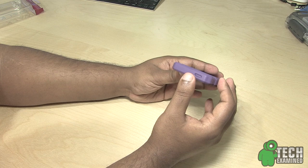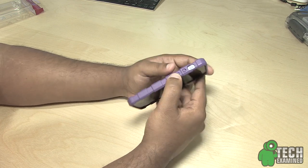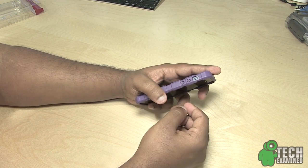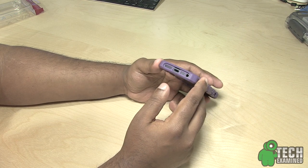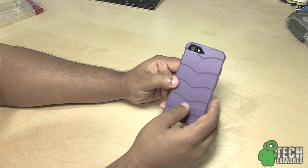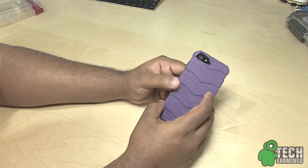Let's take a look at the cutouts. On the top you have a nub for your sleep and wake button. On the side there's a cutout for your vibrate switch and nubs for your volume up and down. On the bottom you have access for your headphone jack, microphone, lightning port, and speaker. On the back there's a cutout for the camera, flash, and microphone.